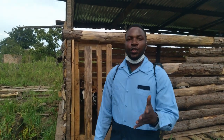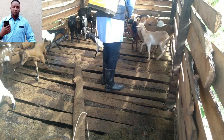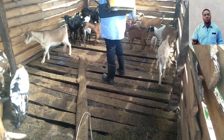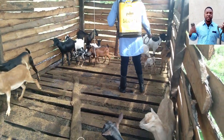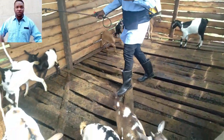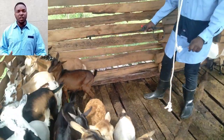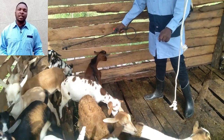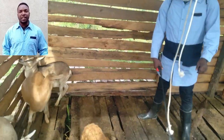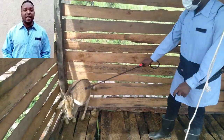Hello viewers, this is Nobat again. Today I want to show you how to spray your goats and why you need to spray. We will focus mostly on the knapsack sprayer — the ones that you carry behind you like a bag, pump and spray. We are focusing on hand spraying because it is the most popular among millions of farmers in less developed countries and the cheapest way of applying parasiticides on your livestock.